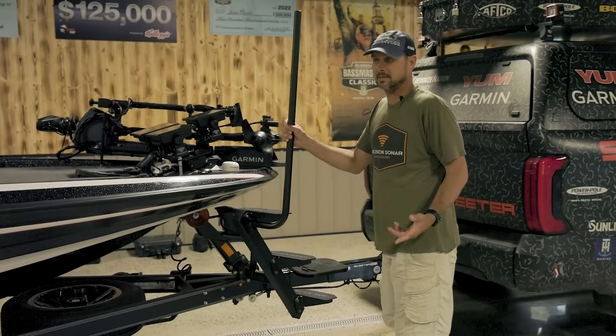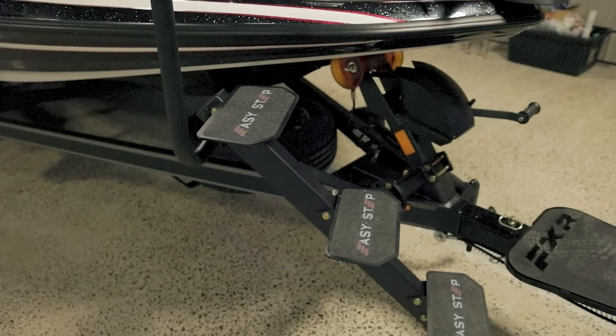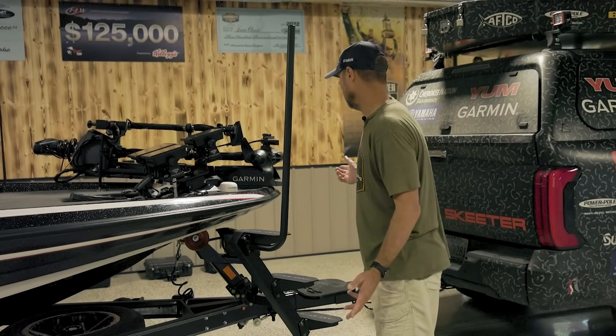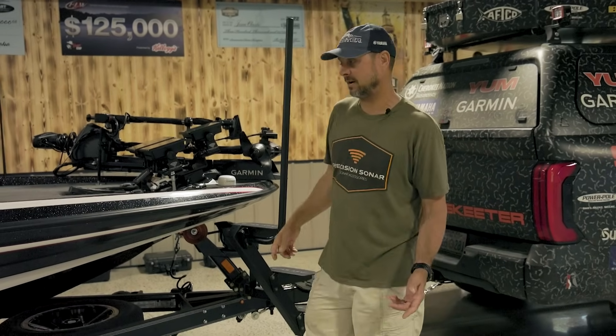You'll see here the Easy Step — I think this is the third or fourth year that I've run this. The big thing about it is just being able to get in and out of the boat. I'm by myself a lot when I fish, so I can unload, hop in, hop out, and not get my feet wet.